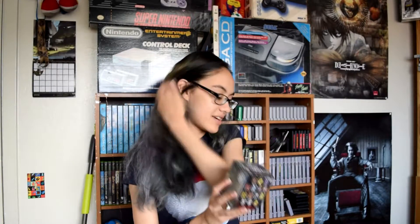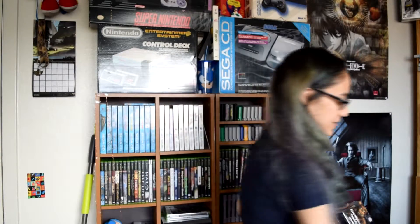Next up we have a Five Nights at Freddy's vinyl figure, which is more down my alley than Alan's. I haven't played it, but the gameplay I've seen looks really interesting — at least the first few games did. I think they're a little hyped, but you're allowed to enjoy what you want.